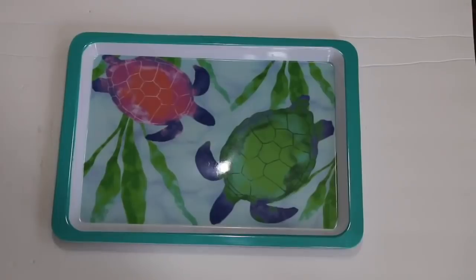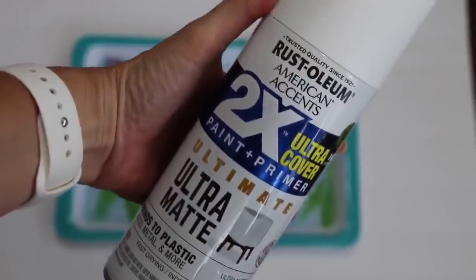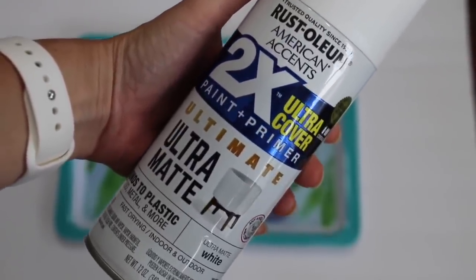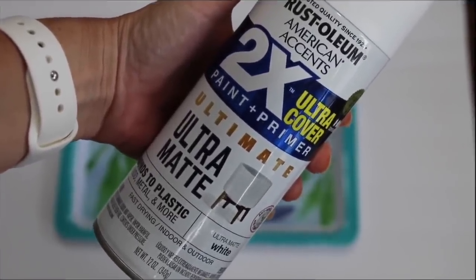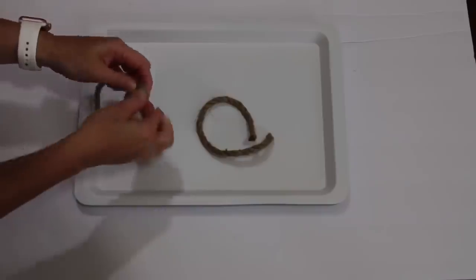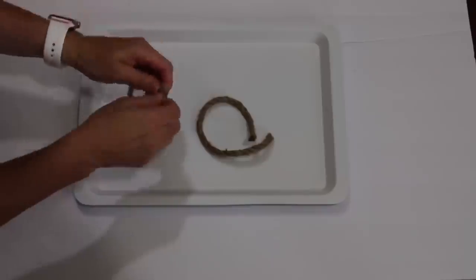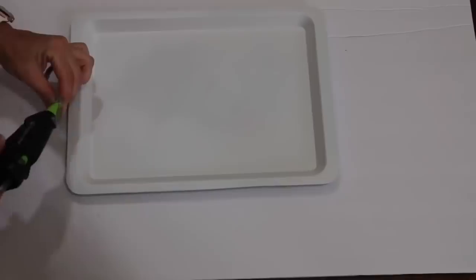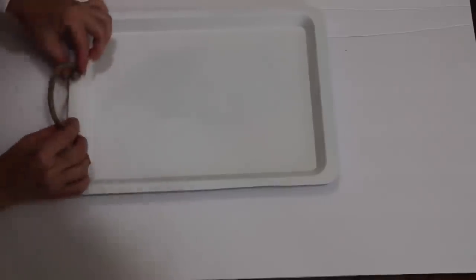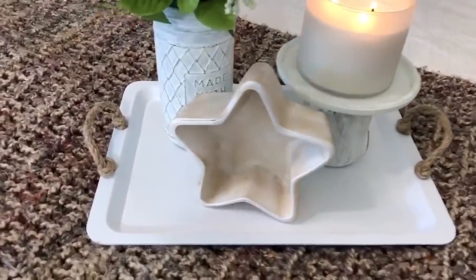For this project, I'm taking a tray from Dollar Tree and going in with my favorite white spray paint, Rust-Oleum Ultra Matte, to spray paint the tray completely white. After that, I go in with some rope — cut to the same length for each side — tying knots on the ends to create handles. Then I simply use some hot glue to secure those handles onto the sides of the tray, and there you have a super simple and easy tray. I can never have enough trays — I absolutely love them.